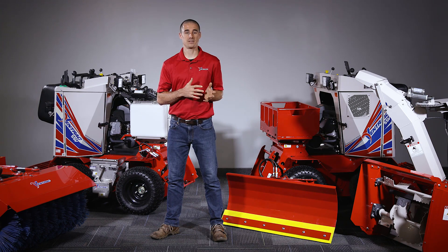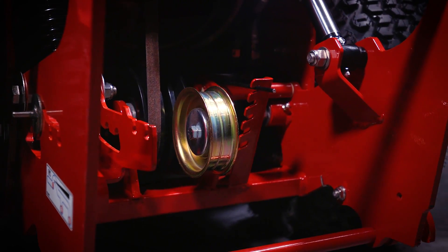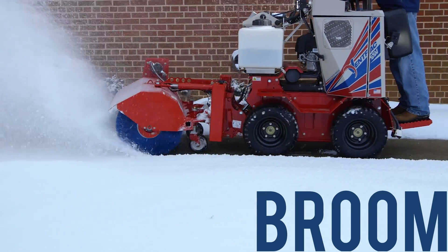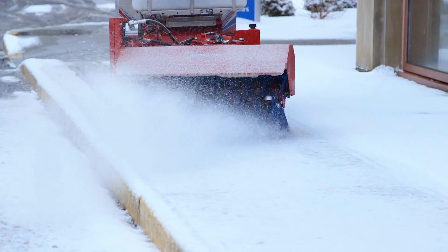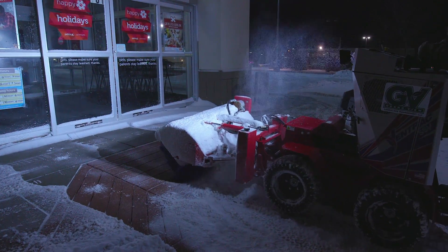A key feature of the SSV is that it has the ability to run powered attachments like the broom and the snow blower. The best attachment for lighter snowfalls or clearing down to bare pavement is the powered broom. It's hydraulically driven and has 21-inch diameter wafer style bristles. It also has a 12-volt actuator which allows the operator to control the direction and the speed of the drum.